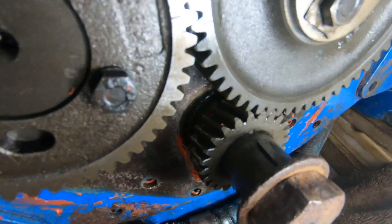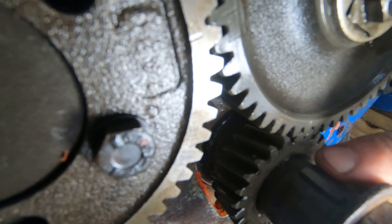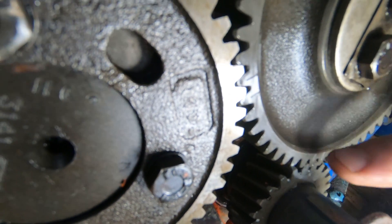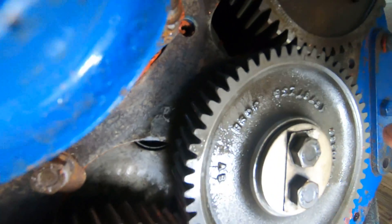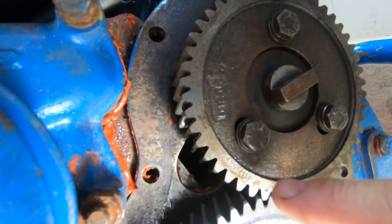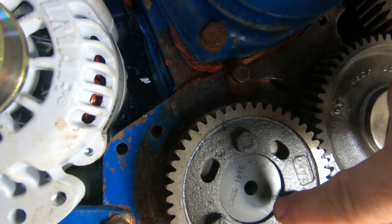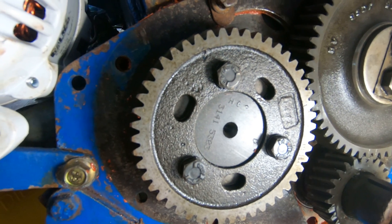We can see the key right here is pointed up, and we have a mark here. On the idler we have two marks, on the crankshaft gear we have one mark, on the camshaft we have a single mark with the two marks showing, and on the injection pump we have the mark lined up with the two marks. This is lined up properly.